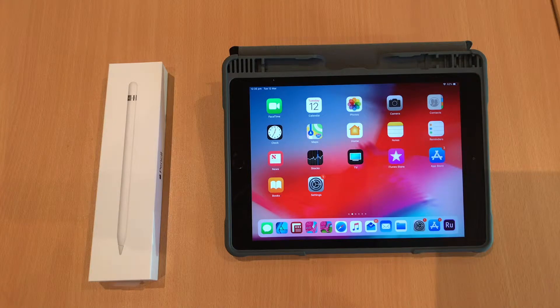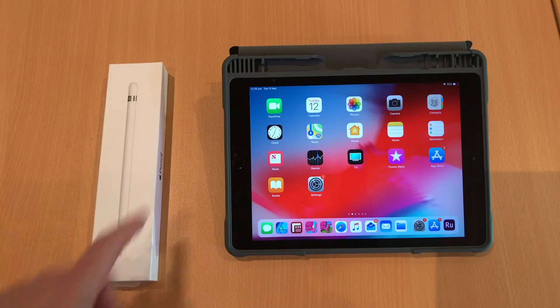Hey everyone, it's Dave here. I just wanted to show you how to connect the Apple Pencil to the iPad.